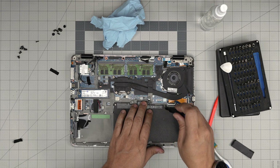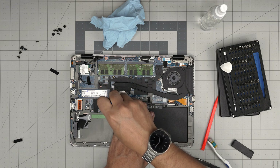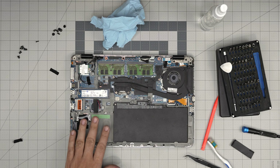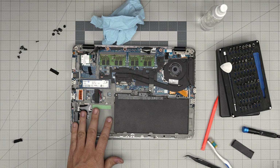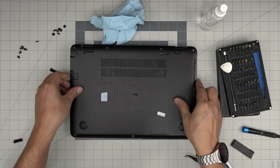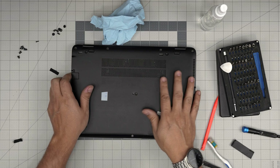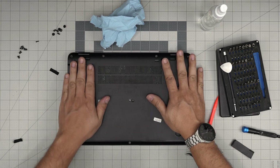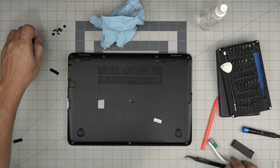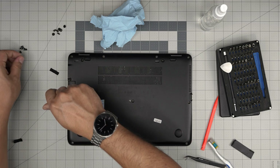Once the battery is secured, if you had to unplug your hard drive, plug it back in now. Grab the bottom cover, make sure you've cleaned the dust mesh, align it over the laptop, and push down at the corners — you'll hear tiny click sounds, which is what you want. To finish it off, put the first tiny screw in at the SD card reader slot, then put in all the rest of the screws, which are the same size.